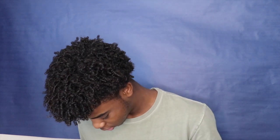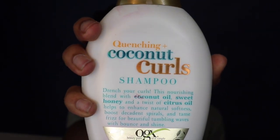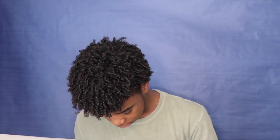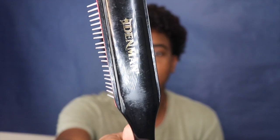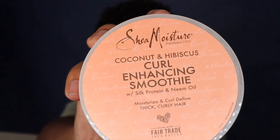You need five things. First, shampoo - I'll put the names in the description. Then conditioner. Next is the detangler brush - you can use a comb, but I use the detangling brush because it's better for the curls. Then leave-in conditioner. And this is what makes the magic happen: the Shea Moisture. And no, I'm not sponsored by them - I should be though.